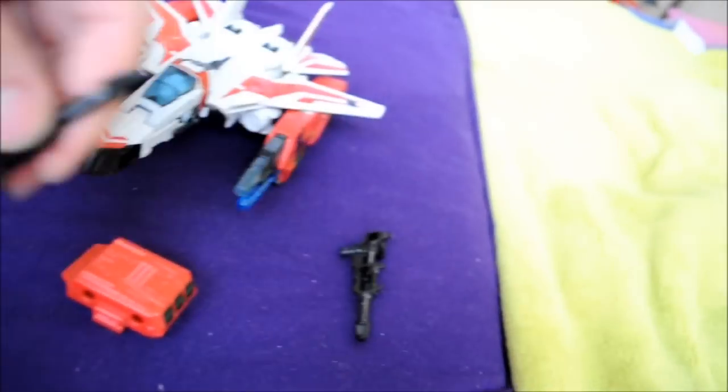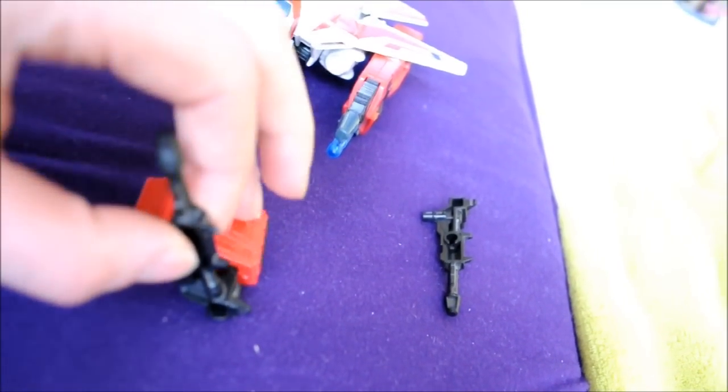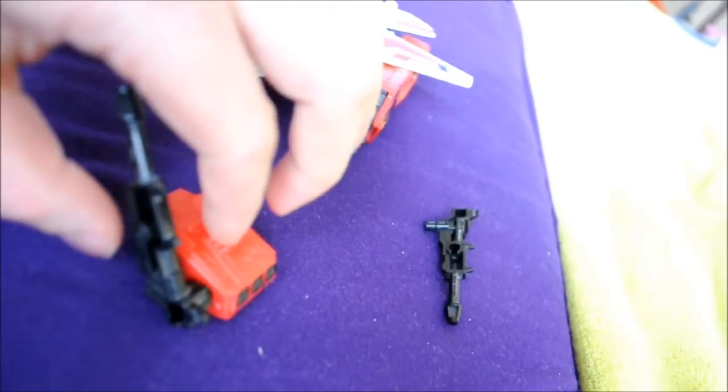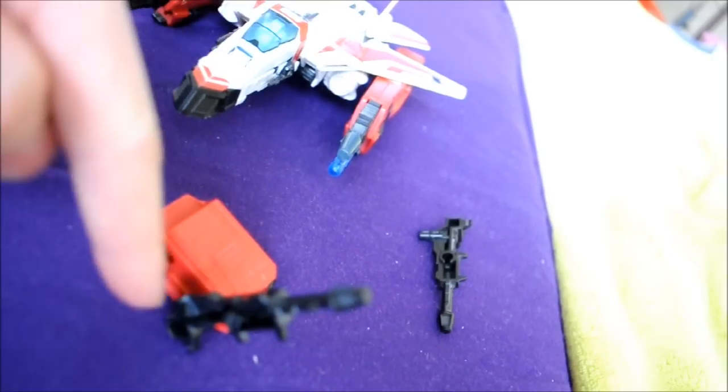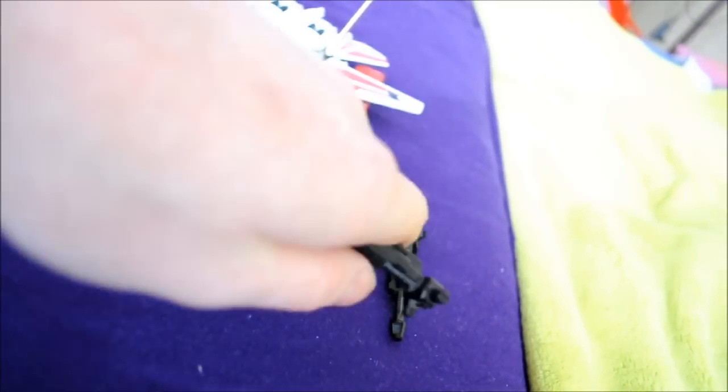As you can see, the gun fits right in the default holes. So you can play around using that one, or this one — any combination possible.